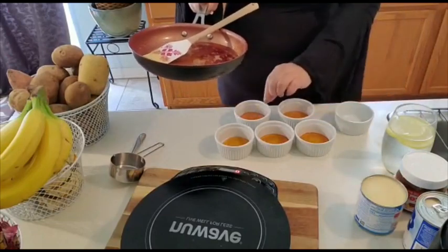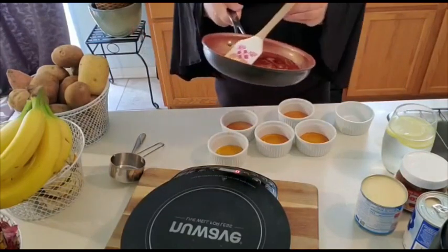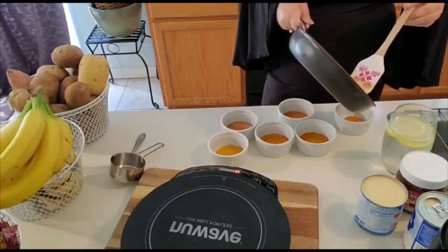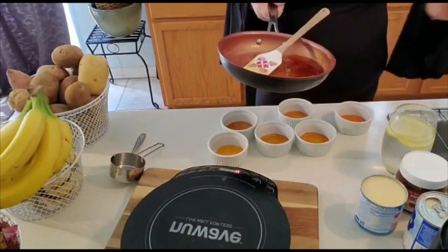And I don't know if you see the difference between the first one and this one — see how it's a little darker because it continues to cook. So that's why, as soon as it turns a golden color, you want to take it off the heat.